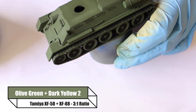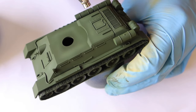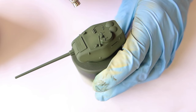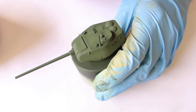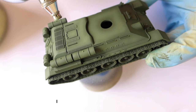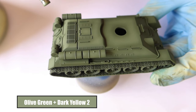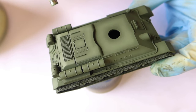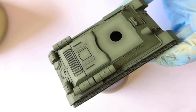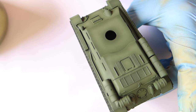Now I'm going to start a form of panel highlighting. I'm using Olive Green and Dark Yellow 2 at a 3 to 1 ratio. The ratio is really up to you — how light you want to go depends on how much Dark Yellow you put in and how much you want those panels to pop. I start at a 3 to 1 ratio, then go to a 2 to 1, increasing the amount of yellow, and that's how you really get these panels to pop without jumping from a really dark colour to a really bright colour. You can already see that with the initial coat we've got a very subtle highlighted panel. I'm increasing the brightness of the centre of the panel — not the outer edges — and this is where a lot of control comes in with the airbrush, getting your thinners-to-paint ratio right as well as the correct PSI on your compressor.